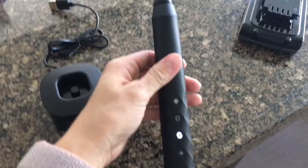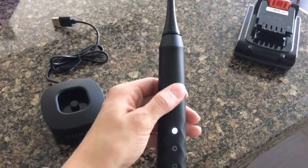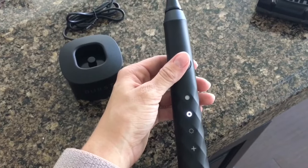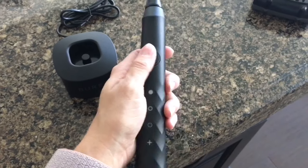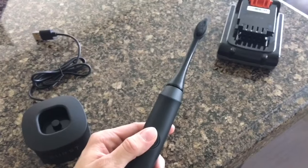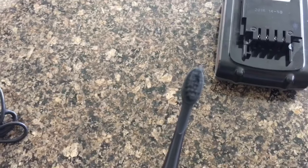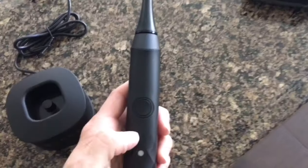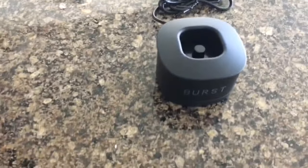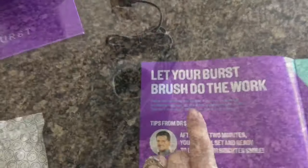If you turn it on and push right away, there are different settings. So that's the main one, and that's a lighter one — so if it tickles your nose too much, that's a good option. And then this one I'm guessing is for whitening maybe, but look at the bristles move! It goes back and forth. I don't yet know what the plus sign is, but I'll figure it out. I just wanted this to be pretty raw.